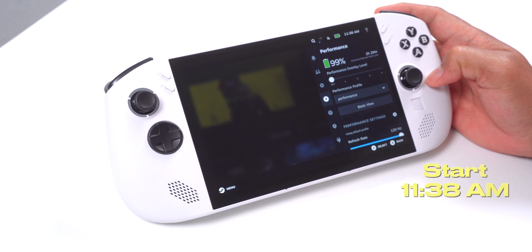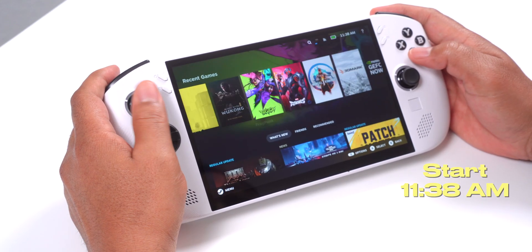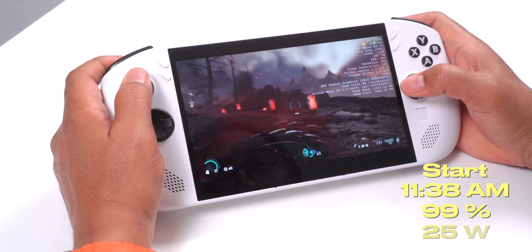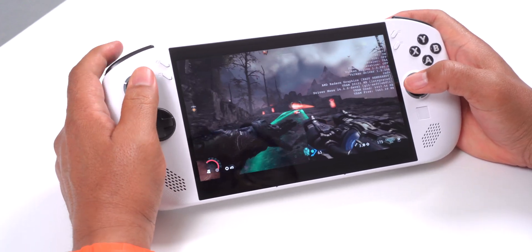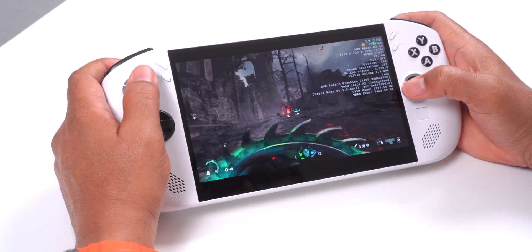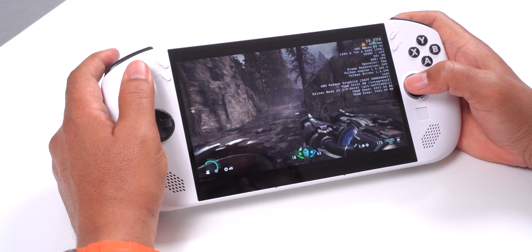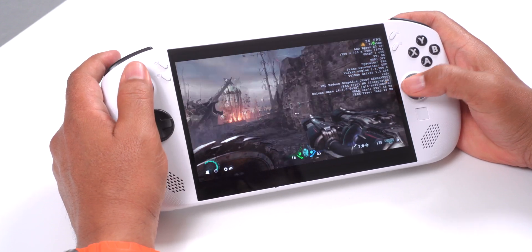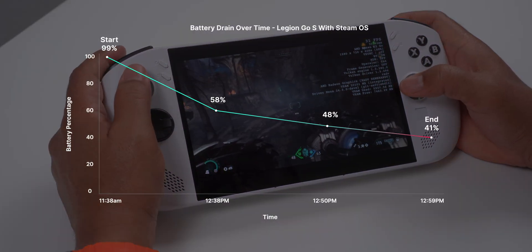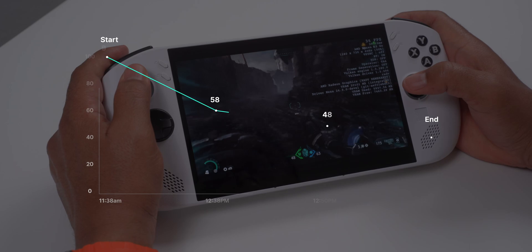As far as battery life, I started playing Doom: The Dark Ages at 11:38 AM with the battery at 99%. Resolution was set to 720p and TDP was capped at 25 watts. By 12:38 PM, the battery had dropped to 58%. Just 12 minutes later, at 12:50 PM, it was down to 48%, and I wrapped up my session at 12:59 PM with 41% remaining. That's about an hour and 35 minutes of gameplay and still nearly half the battery left, which is pretty solid for that wattage.